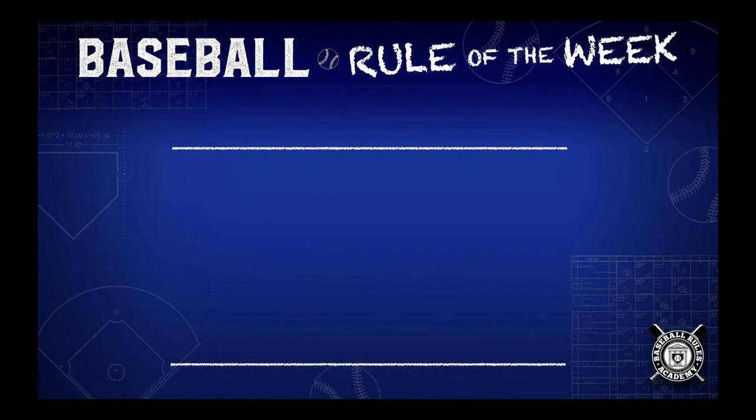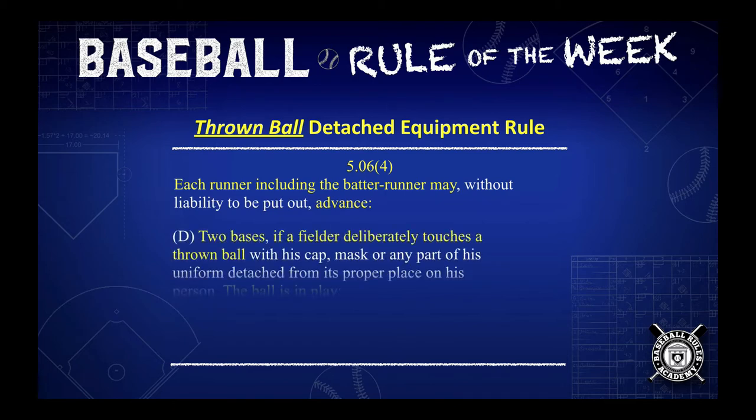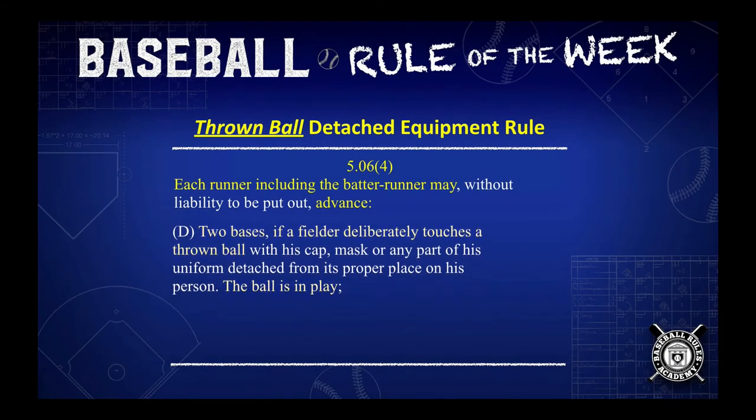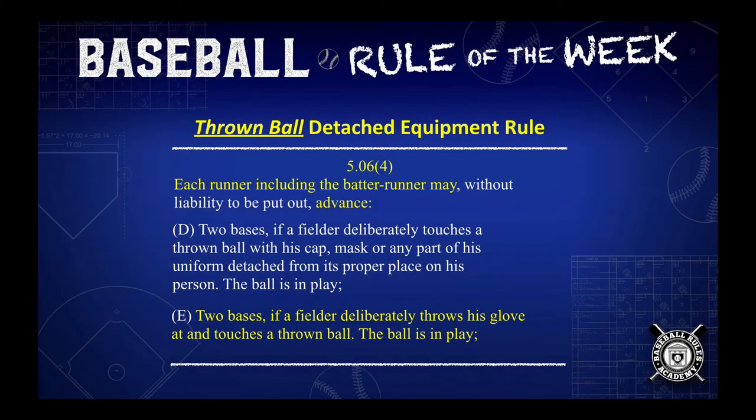But if a thrown ball is touched by detached equipment, each runner, including the batter runner, will advance two bases and the ball remains in play. It's also two bases if the fielder deliberately throws his glove at and touches a thrown ball. The ball remains in play.